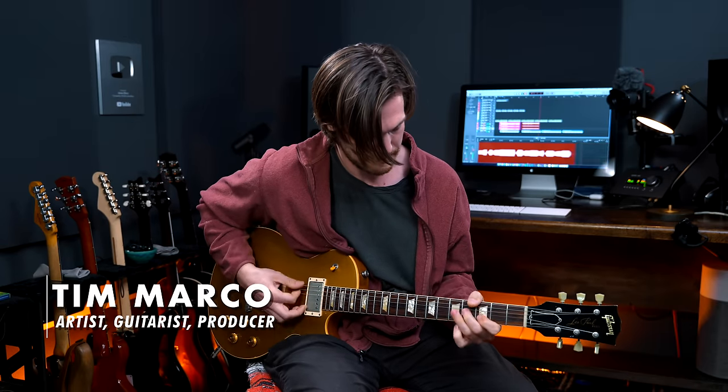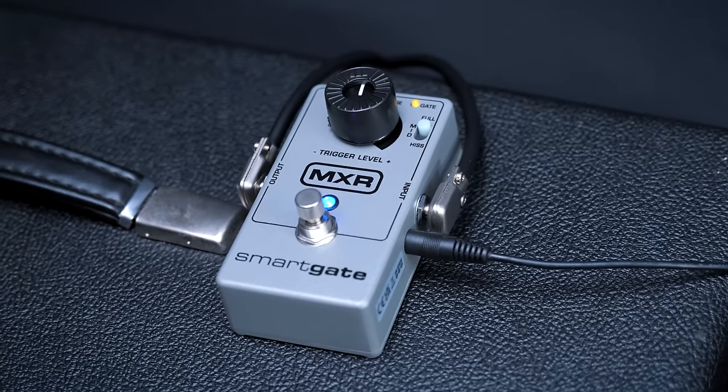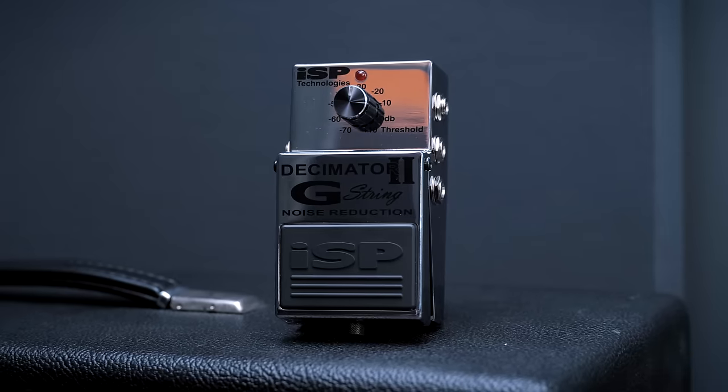Big shout out to Tim for bringing the hot licks throughout all of today's examples. I did not detect any meaningful difference between the two examples — it sounded great with the gate on and great with the gate off. This has definitely made me rethink my preconceived notions about gates. I'm just going to leave the Smart Gate on the effects loop of my SLO permanently. It cleaned up the noise floor without changing the overall tone. Clearly, having heard it both ways, I am a believer in noise gates in this context. For a clean amp maybe you don't need it, but here it's absolutely worthwhile.